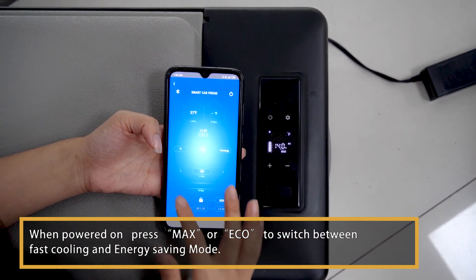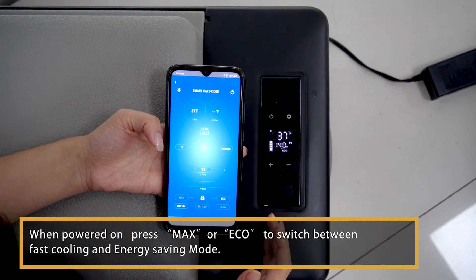When powered on, press MAX or ECO to switch between fast cooling and energy saving mode.